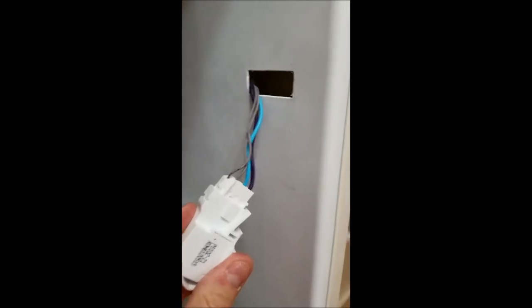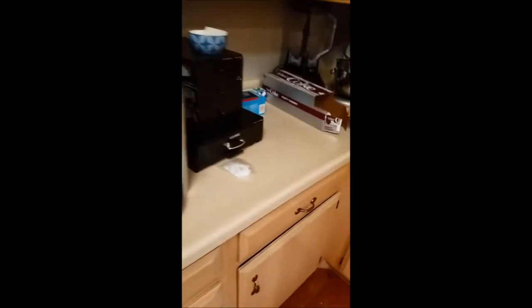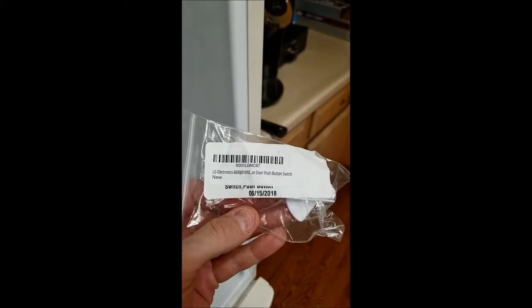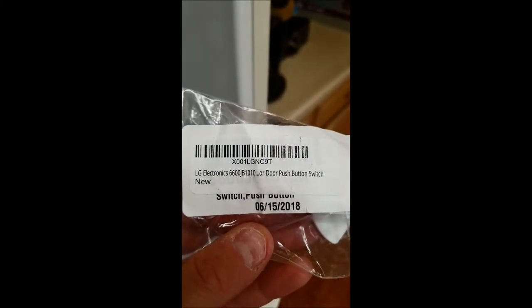After a loud pop, it came out. It looks pretty simple. I have a new one right here in this bag which I got on Amazon. There's the part number on it — looks similar. Let me open this package.